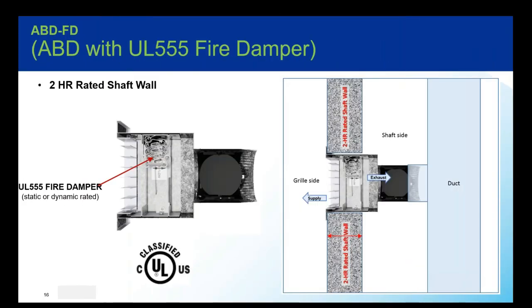The fire damper still has to be within the plane of the wall, but this also gives you regulated airflow behind that opening, which is really nice — especially in hotels and dorm rooms. It's been great in those applications.